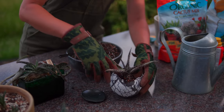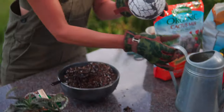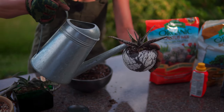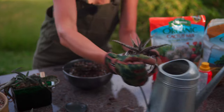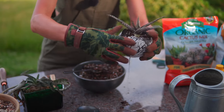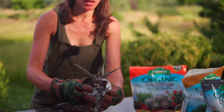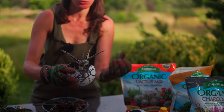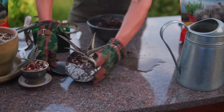I am going to apply a little pressure here. Watch — water will come right out. But that at least gives some more oxygen to the roots and really settles the plant into the soil. I am going to let that dry out here on the side.